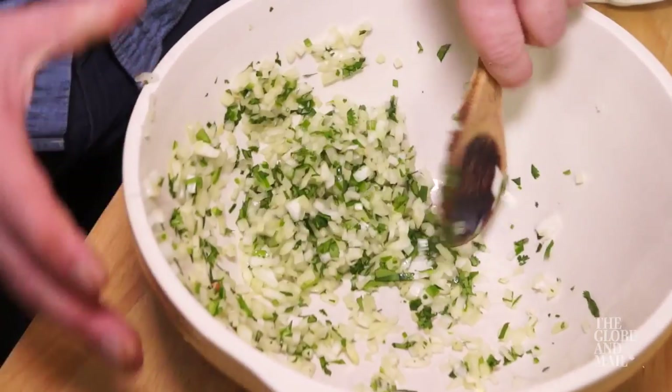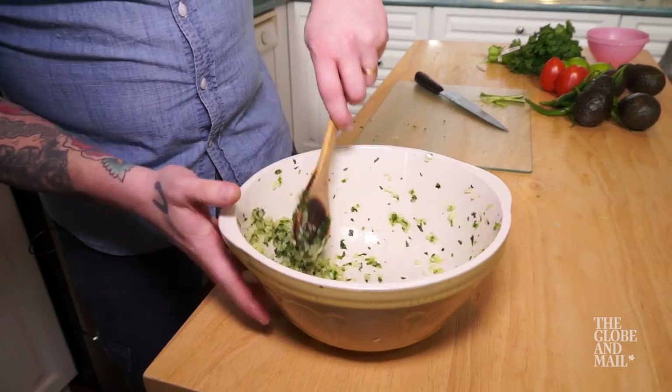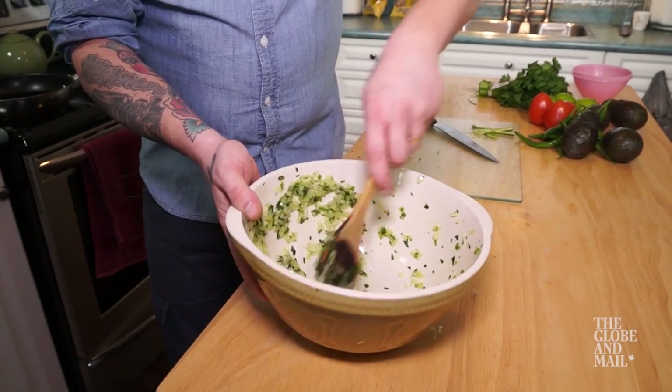Mash them together with the back of a heavy spoon — a wooden one works well — until they begin to form a sort of a paste and all the juices are mixed.